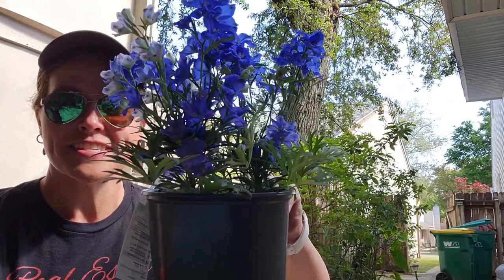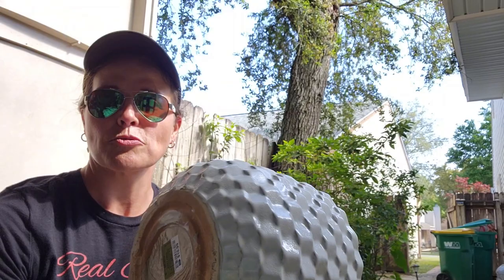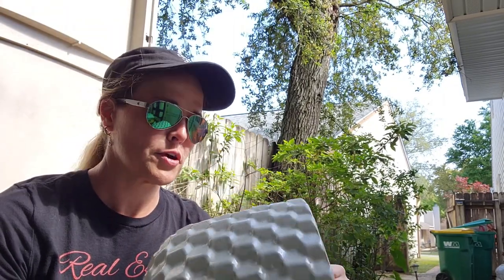So I'm gonna be planting these flowers today and we're gonna need a hole in this ceramic pot. If you don't have a hole in your ceramic pot, it's just going to collect water and drown your plant and cause root rot. So let's put a hole in it.